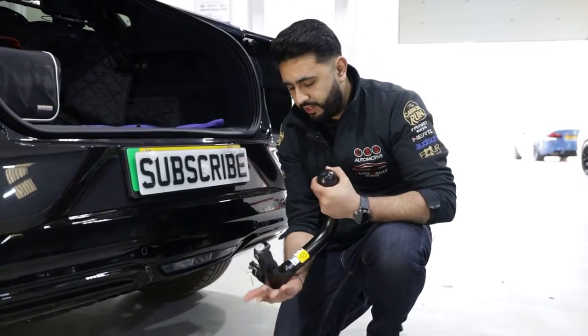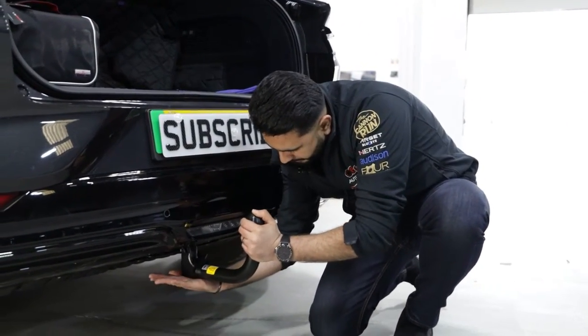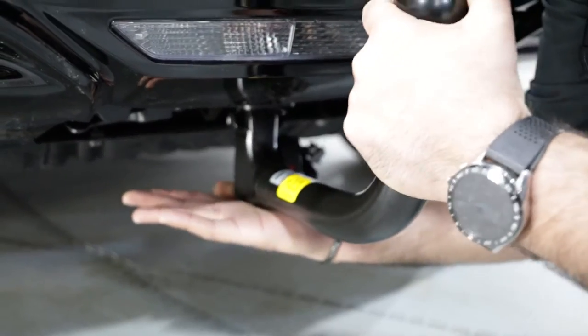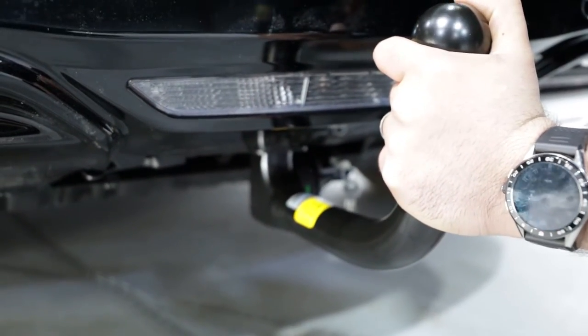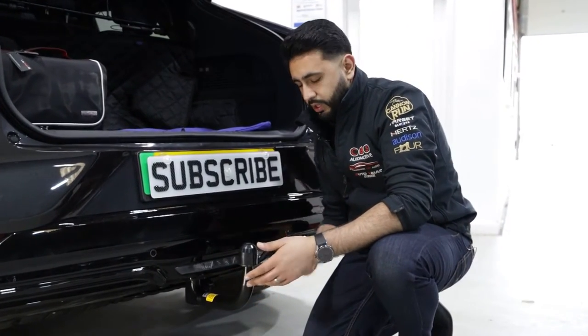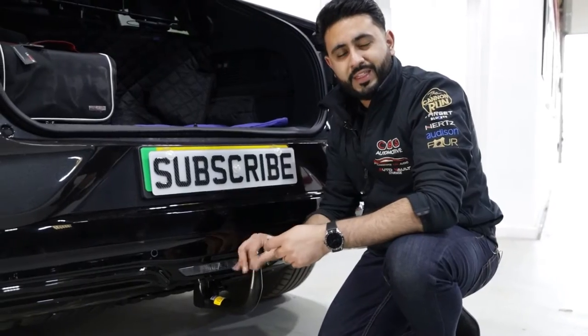Then to put it back in, one hand just goes underneath and then lines up into the actual housing itself — like so — and it clicks in. Really easy to use. Then basically the key comes out, locks the actual neck itself, and that is now ready to tow.